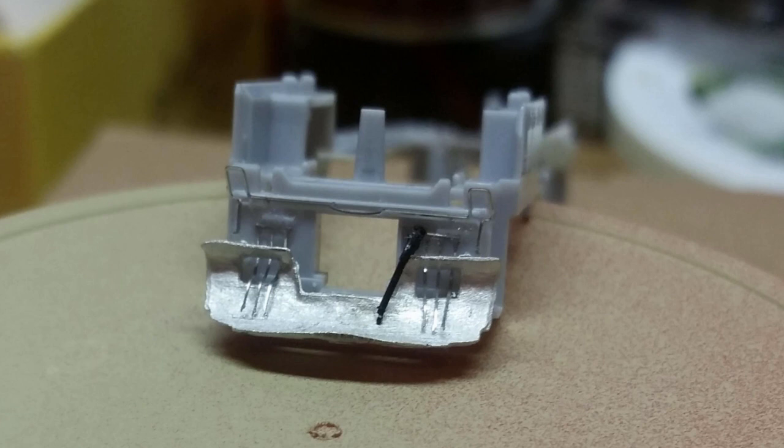I installed a BLMA snow plow on the front pilot — a white metal part attached with CA. I also installed front and rear cut levers and MU hoses from Trainworks, and train line hoses from BLMA, all attached with CA.